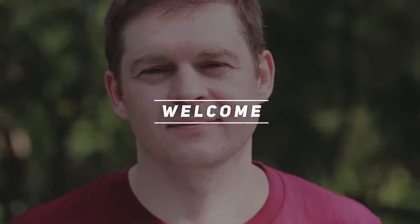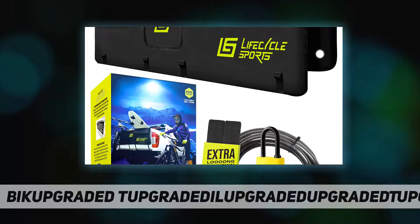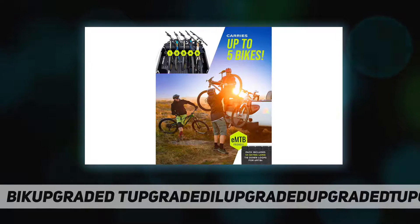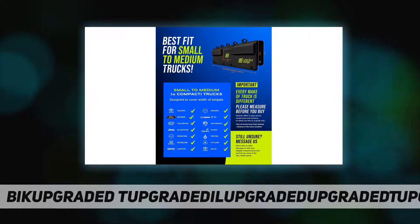Hey, welcome back to my channel. With the tailgate bike pad, you can stop worrying about your pickup getting scratched. The tail whip bike tailgate pad features an ultra soft micro fleece underside, extra long straps, and strategically placed foam pads to hold your gear firmly in place.